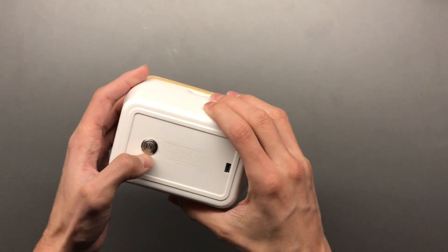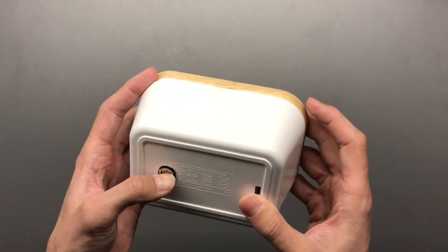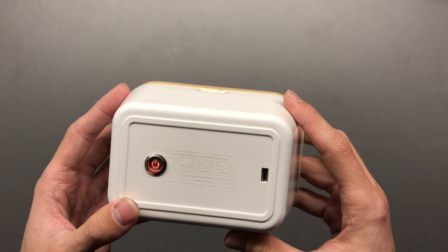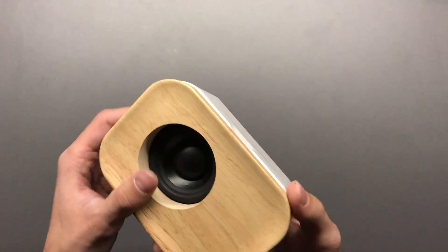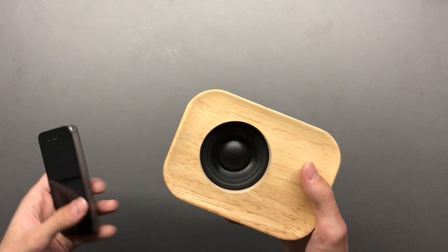Let's turn it on. I've made it beep very subtly — the second beep is when it's connected. I do have it connected over here. Let's have a quick listen.